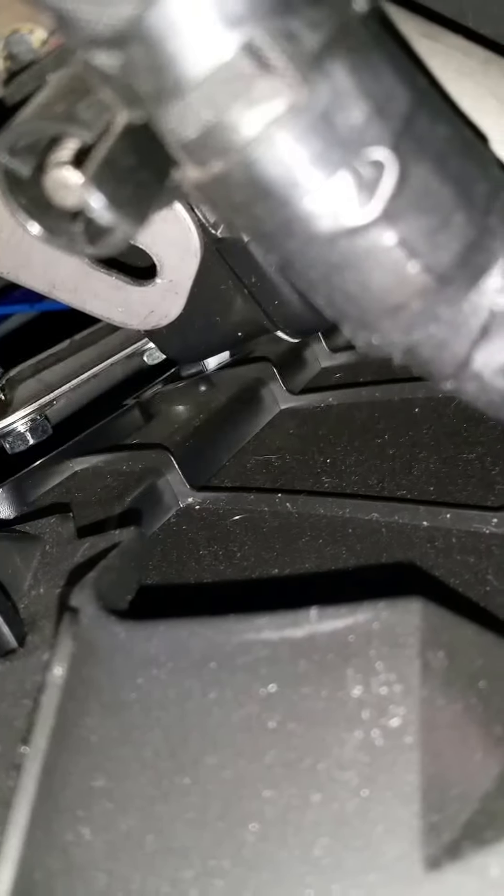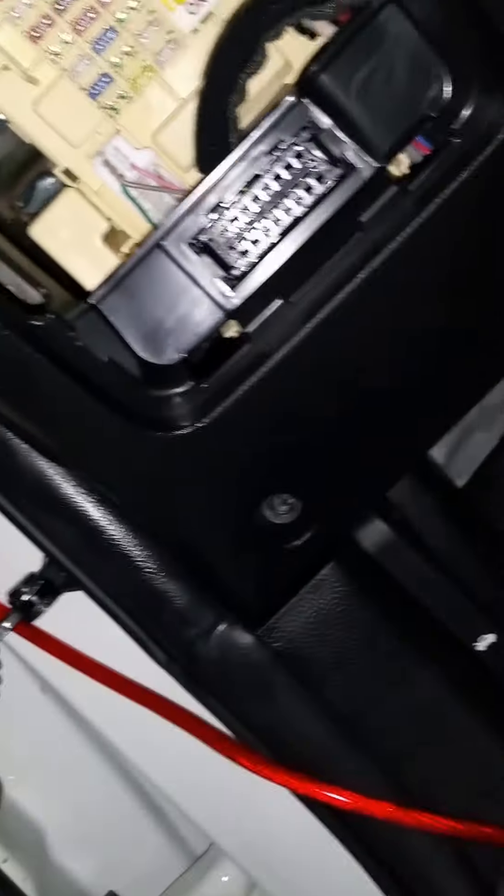What I ended up trying was sticking my phone in here and lighting the flashlight — I could see holes where I could feed the wires through. On the driver's side, there's a panel held by a screw right here and right here. I took the cover off the fuse box, unscrewed it, pulled, and it just pops right off.